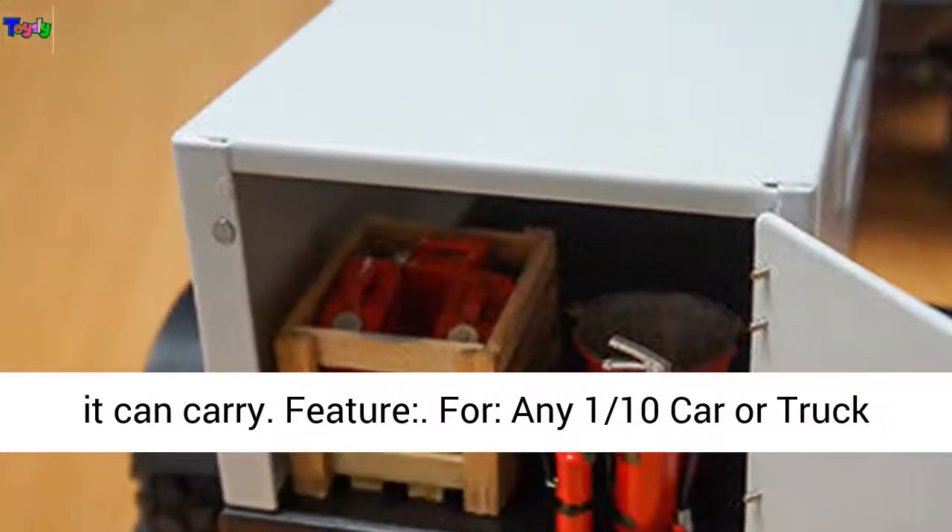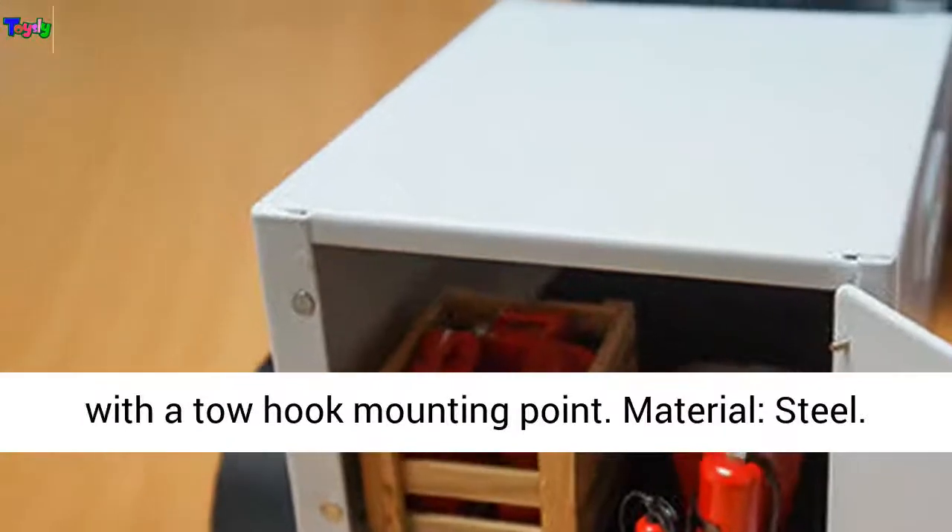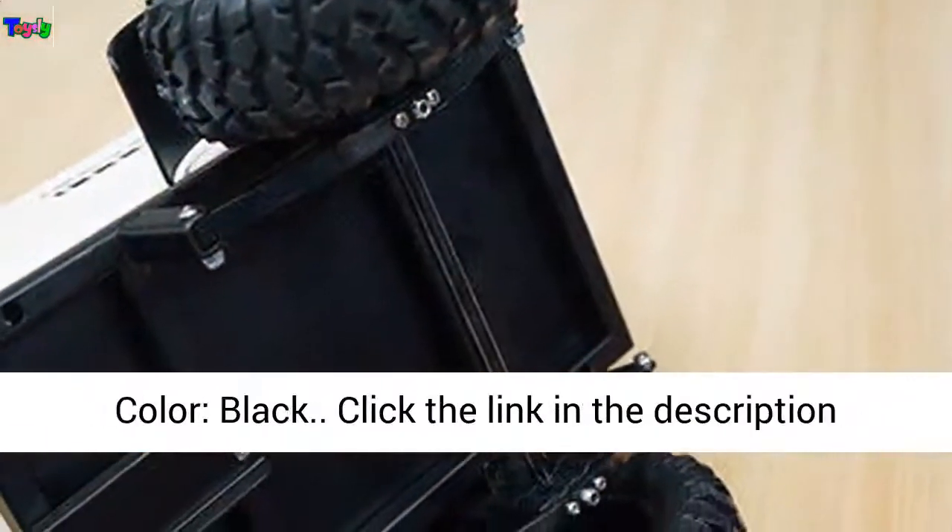Compatible with any one-tenth scale car or truck with a tow hook mounting point. Material: steel. Color: black.